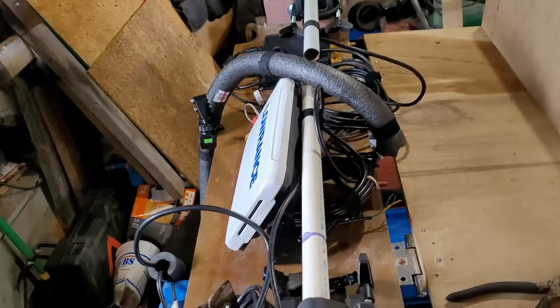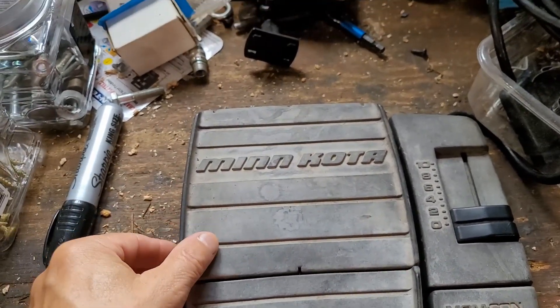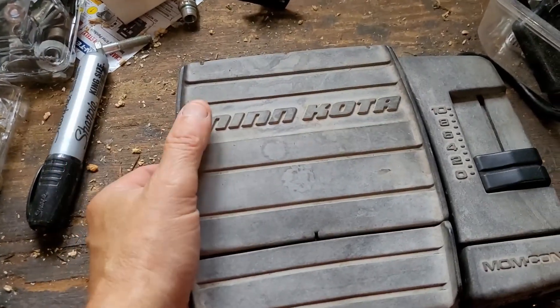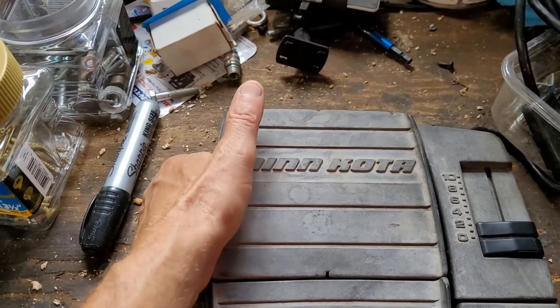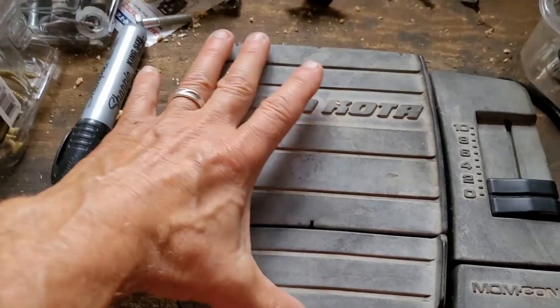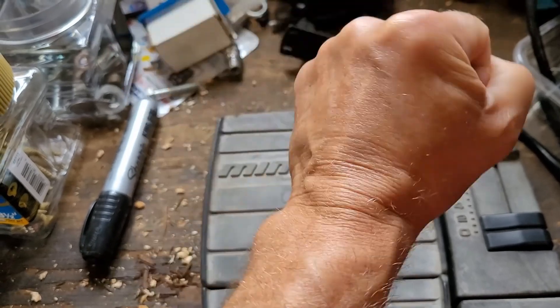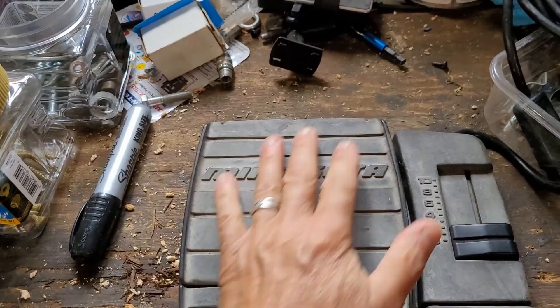Another little project I'm going to do is the Minn Kota foot pedal. When I'm sitting out there trying to direct, I don't have it on the floor — it's a rubber raft so I can't push on it. All I can do is use my hands to squeeze it to control it. So what I'm going to do is put a joystick handle up here so I can just steer where I want to go instead of squeezing on it.